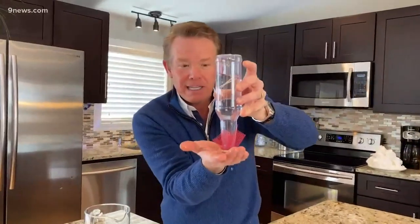If the air sneaks in — look at that — the water comes out. So don't tip it; keep it like this.